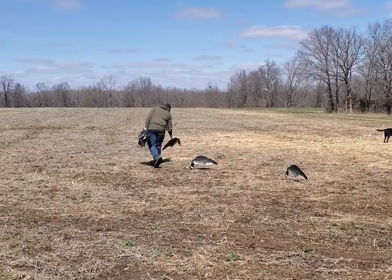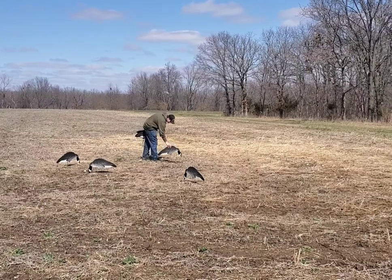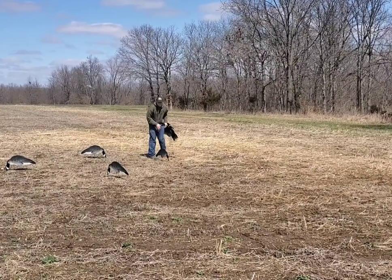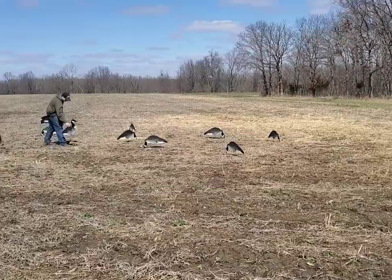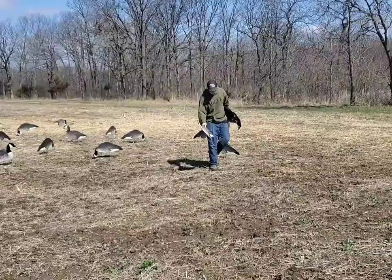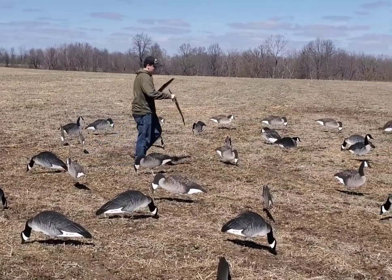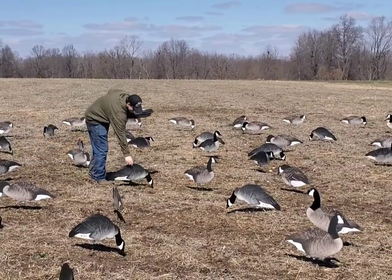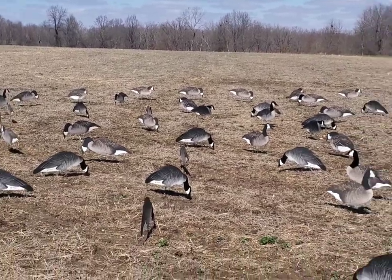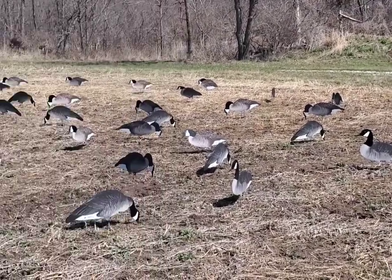Garrett's gonna show us how easy silhouette spreads are. Garrett loves being on video. It took him eight minutes to set up a spread of ten dozen silhouettes. That's one reason we run nothing but silhouettes.